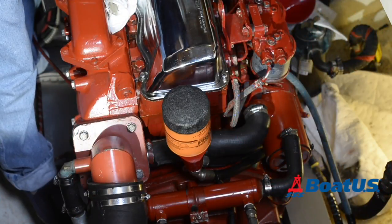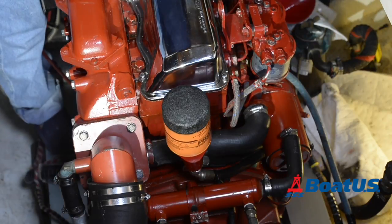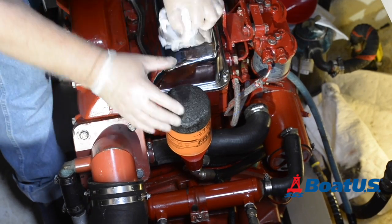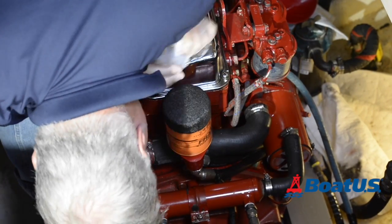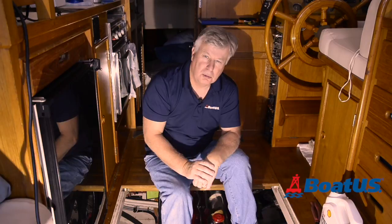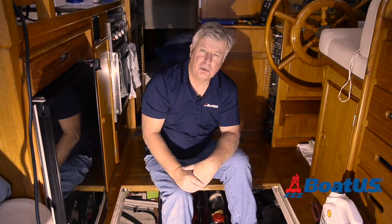After refilling with oil I double check everything, then start the engine and check for leaks. Now all that's left to do is recycle the old oil. It took me about an hour to do. The engine will be protected during the winter months and come the spring it will be one less thing to worry about.